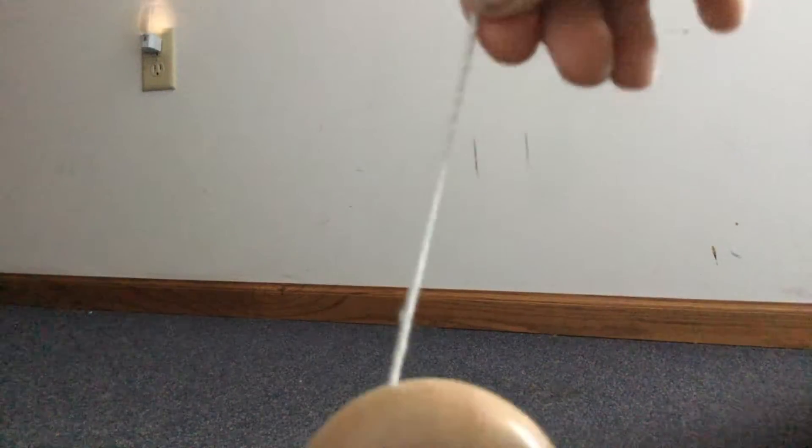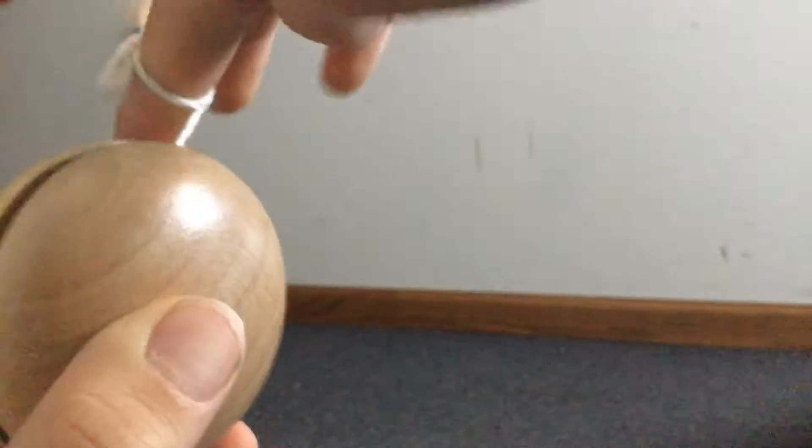What you want to do is you want to wind the yo-yo up. Then you want to pull out a little piece of string, wrap it around your middle finger two or three times — I usually do it three. Make sure it's securely on there.